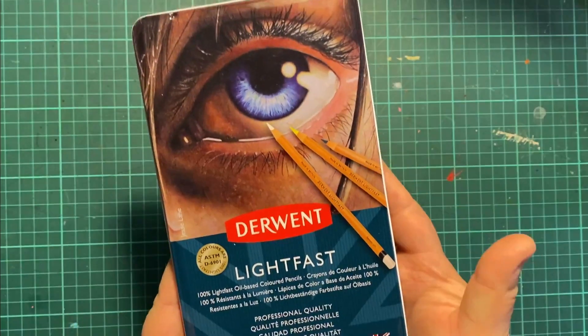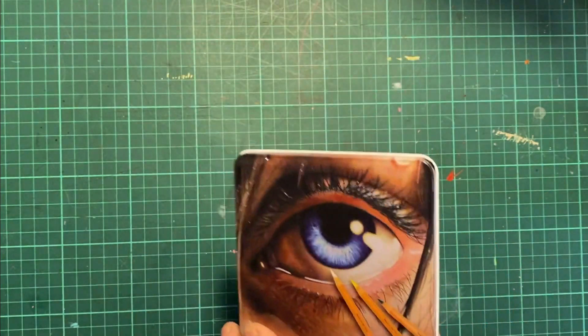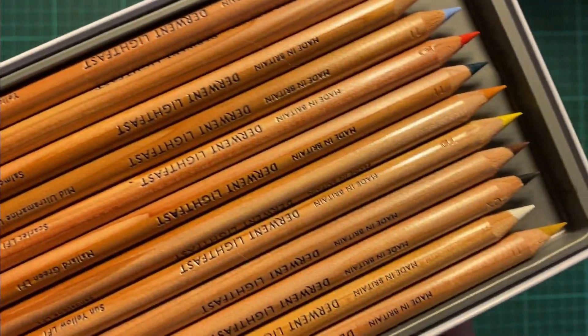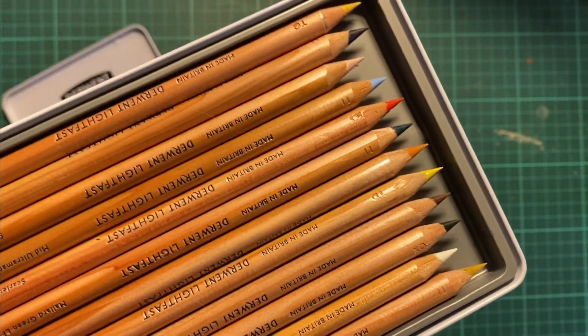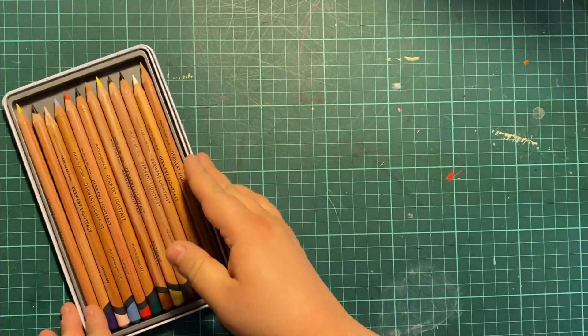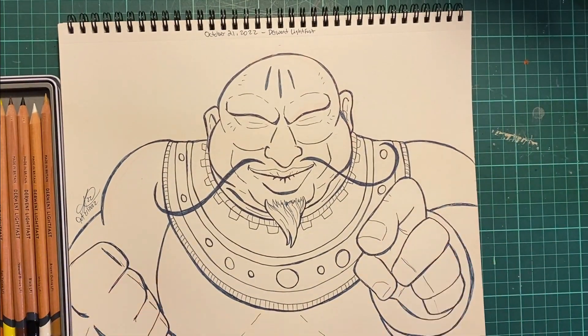Hey everyone, Edgy Berserker here for Pencil Crayon Talk. We're going to be using the Derwent Lightfast — I only have a little 12-pack here. As you can see, they have a nice variety of colors; I think it's what you more or less need. And since this is being posted in November, best thing to do is celebrate Karnovember. I drew Karnov from Fighter's History, Karnov the Game, and Karnov's Revenge. So let's have a look at these pencil crayons and get to it.